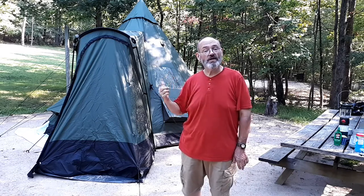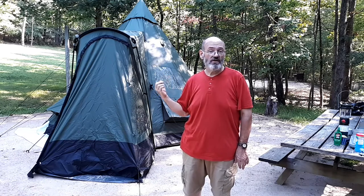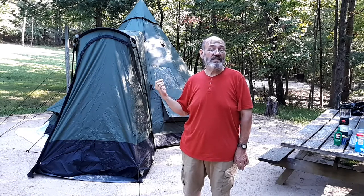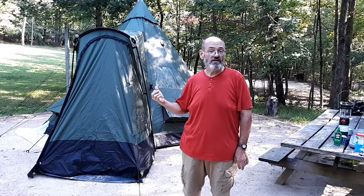I'm going to do a quick review of this teepee tent from Sportsman's Guide. It's the Gear Guide 14x14 teepee tent. Stick with me and we'll get right to it.